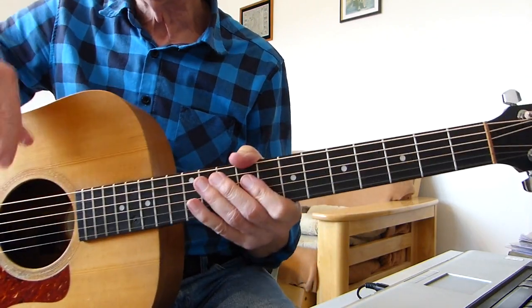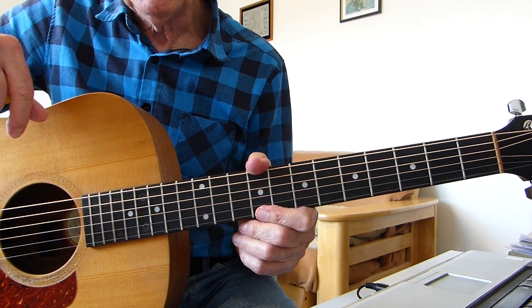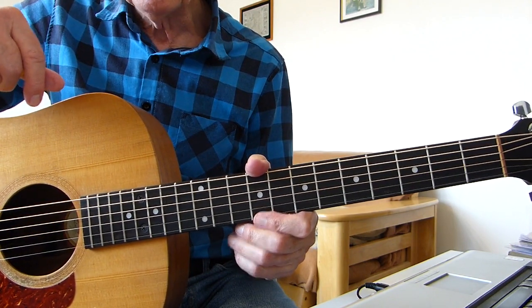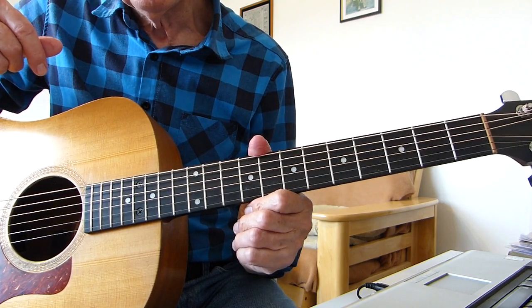Then you can go into the next verse and the next chorus — mix and match. I hope that makes sense to you. If not, let me know and we'll try and clear any anomalies up for you. See you in the next lesson. Bye for now.